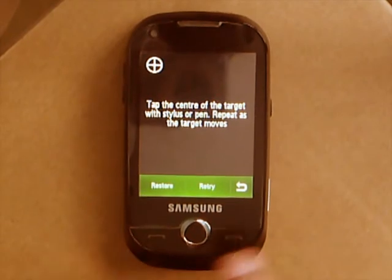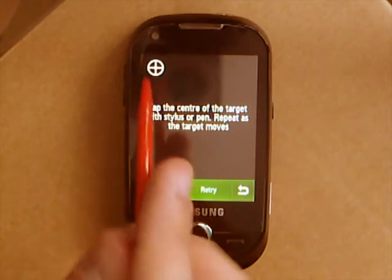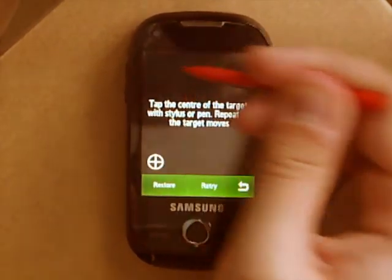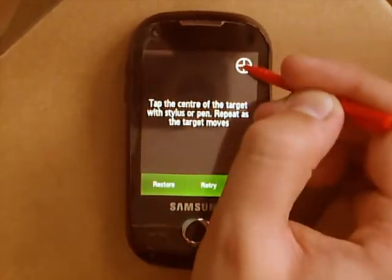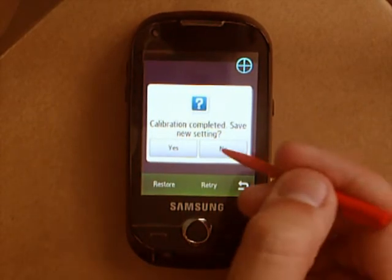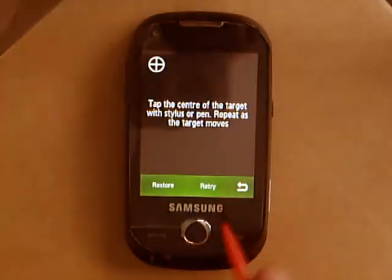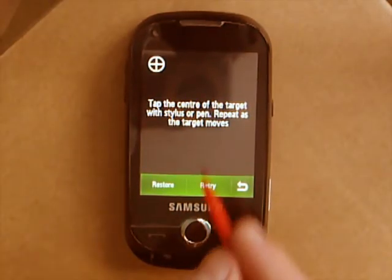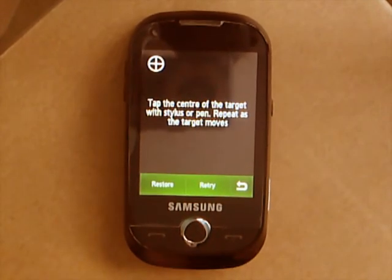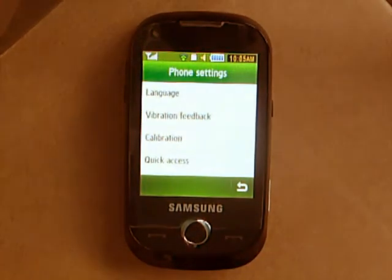There you go. You've probably seen something like this before, maybe on interactive whiteboards at school or college, but all you've got to do is tap the very centre of these targets — and it's done. Then you can choose to save the setting or not. As mine is working fine, I'll say no. The option is also there to retry if you mess up, and you can also restore the factory default to see if that works first. So if the screen starts acting a bit funny, the option is there to recalibrate it.